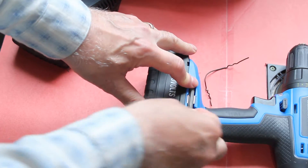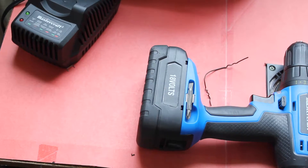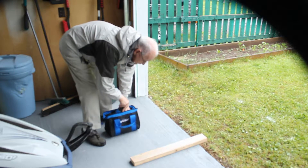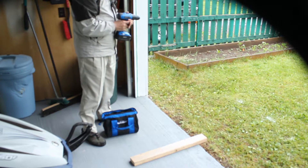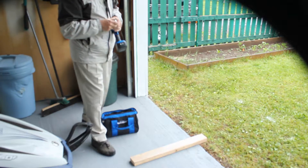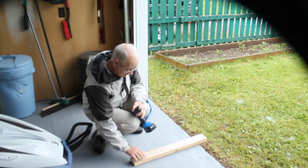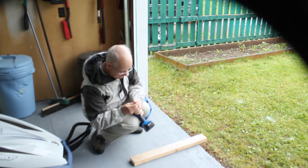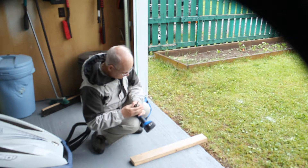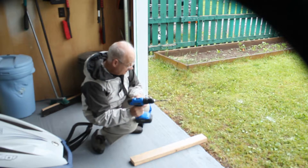There are a couple of bits here. This is a 3/8-inch bit — real big. I'm going to just check it out on a piece of 2x4.